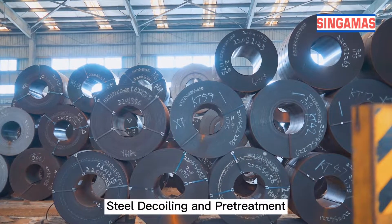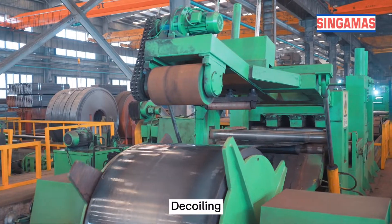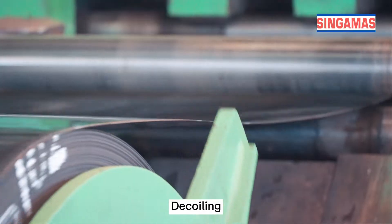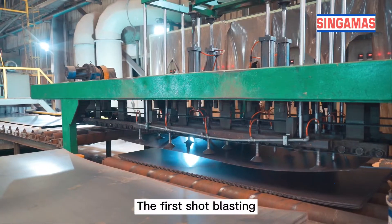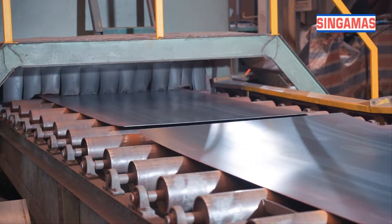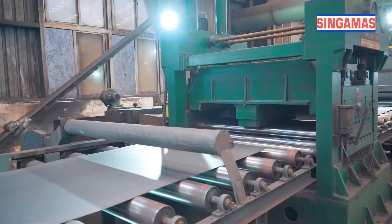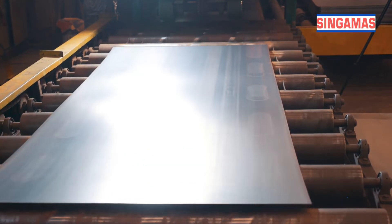Steel Decoiling and Pre-Treatment. Decoiling: decoil the steel coil into even steel plates. The first shot blasting removes rust on the steel surface through high-speed shot ball and grit, and also forms roughness on the surface so as to increase the adhesion of the paint.